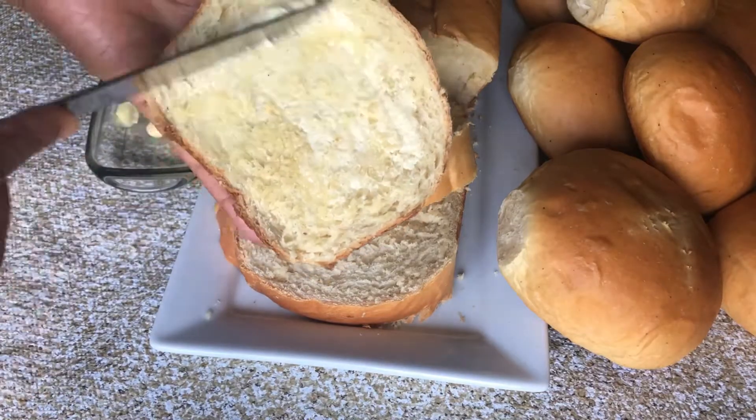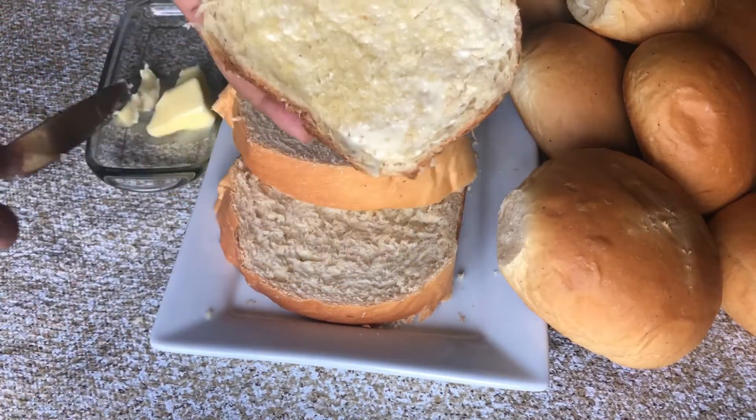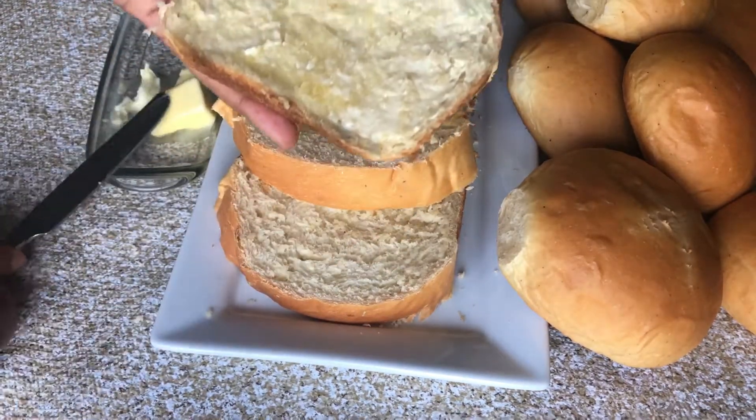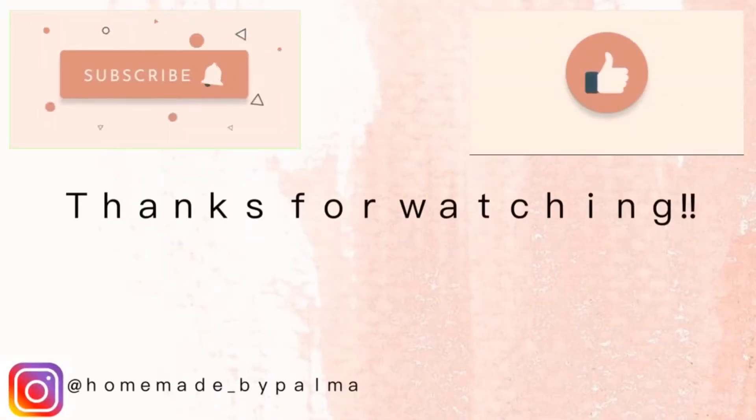I do hope you replicate this recipe — it's a really good one and you would enjoy it with your family. Please subscribe, like, comment, share, and turn on your post notification bell so that you don't miss any videos I post. Thank you and see you soon!